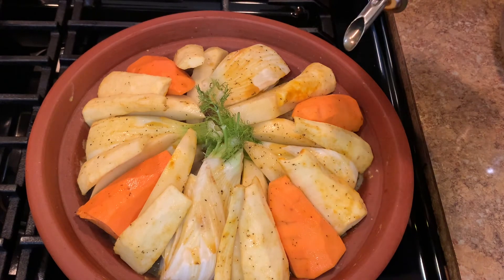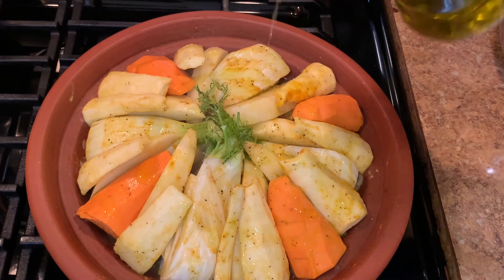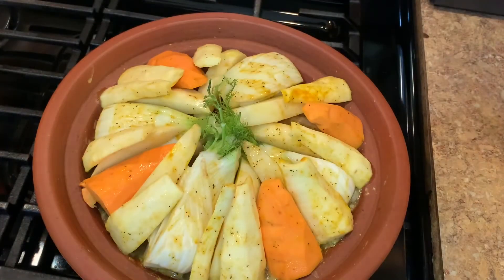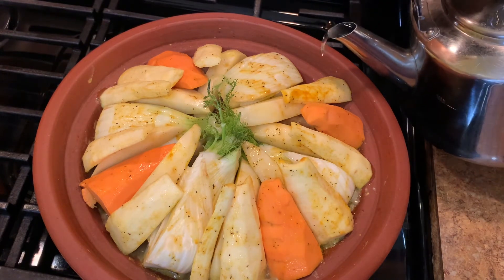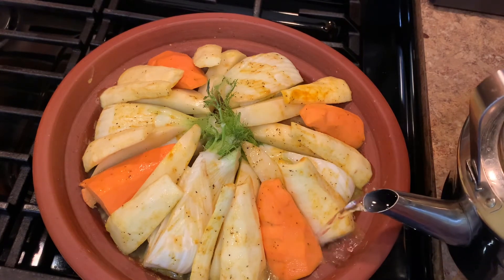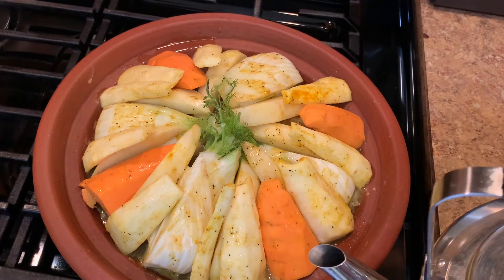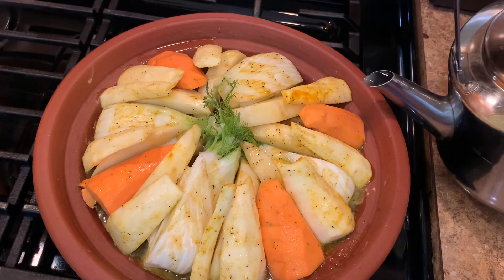I drizzle a little bit of olive oil on top, then cover it until the vegetables have some heat before I add a little bit of hot water on the sides — not on top of the vegetables. The tagine doesn't need a lot of water to cook, just a little bit. Cook it on low to medium heat — you don't use high heat for the tagine.